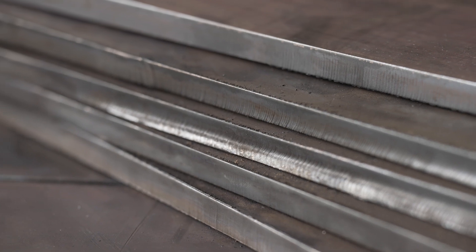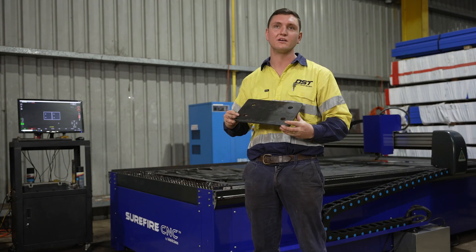The edge quality is less than 0.2 of a millimetre. The holes — perfect.